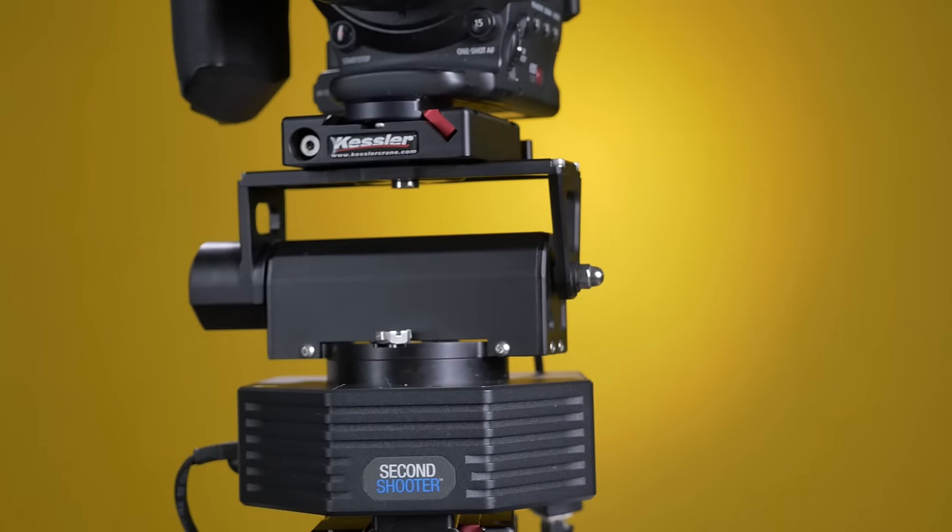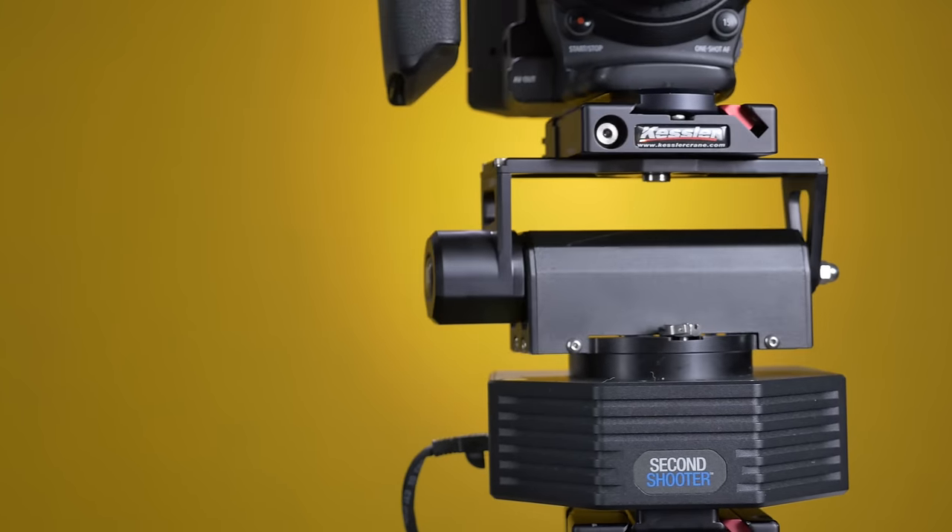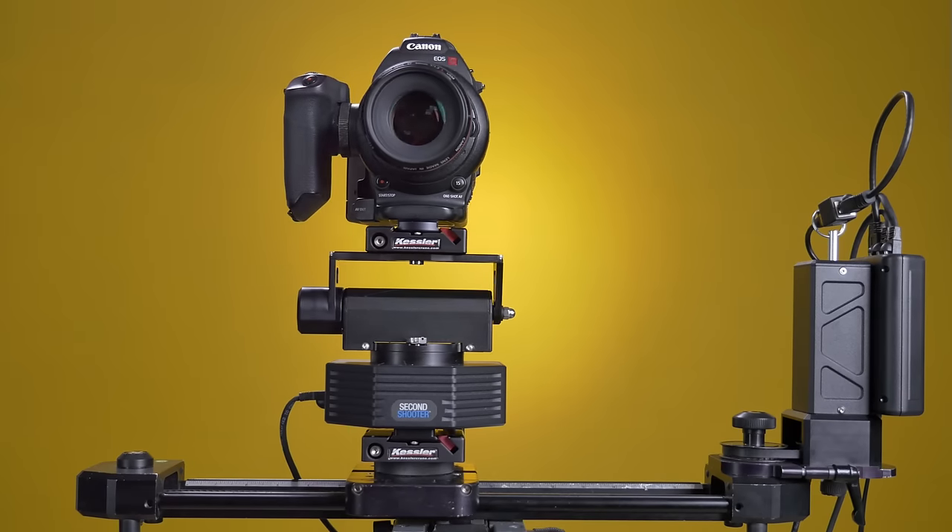With the three-axis system, you can get a bunch of different shots, including slides, pans, tilts, and even parallax-type moves. Beyond how easy this thing is to set up and use, it's diverse — it can handle the monster cameras and the itty-bitty little cameras.